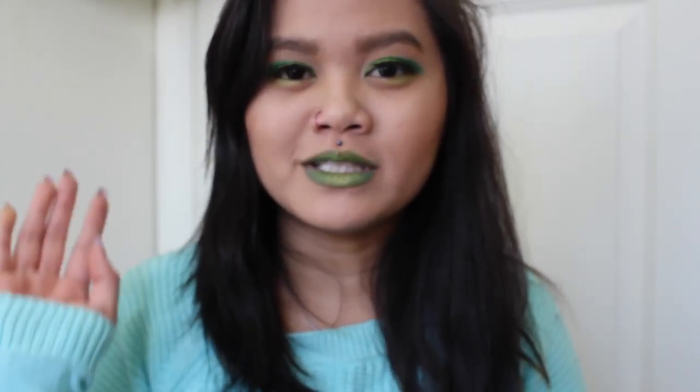As you can see, I kind of went bold and out there. If you want to go out, you might as well go big or go home, right? So if you want to go ahead and see how I do this, go ahead and keep watching.